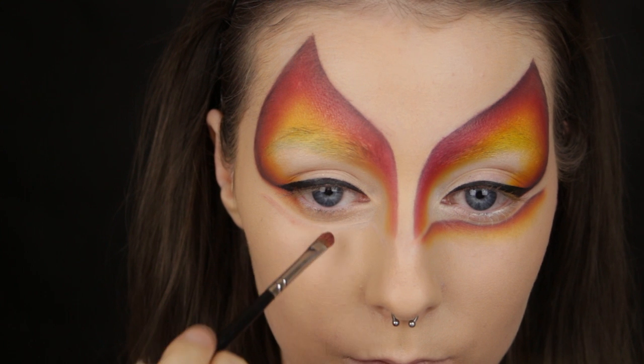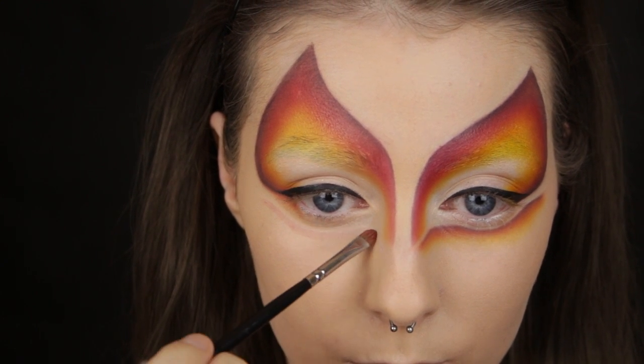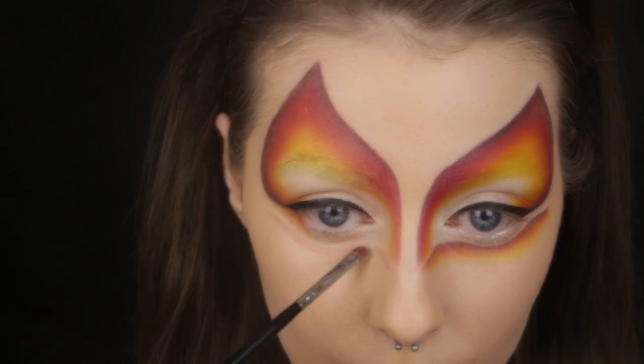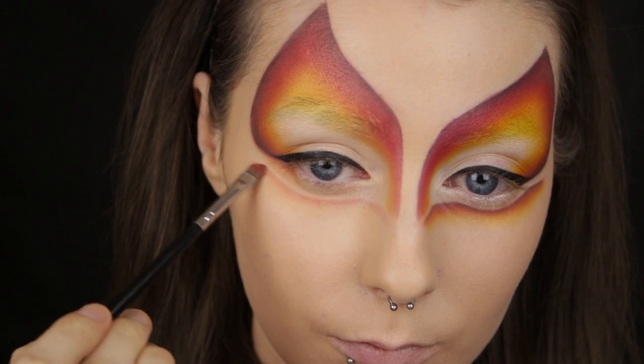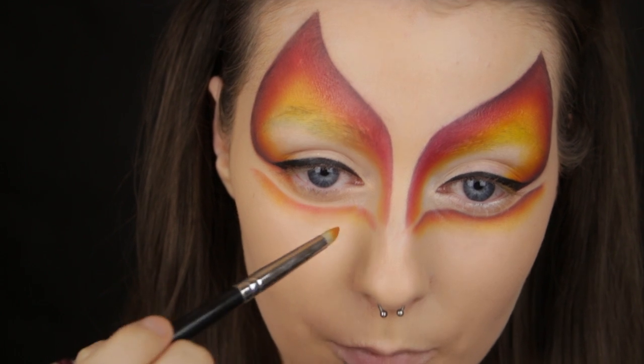Now onto the part under the eye — you know the drill by now. With the red under the eye, I'm starting at the point below where the tail of the brow is, bringing the eyeshadow all the way underneath the eye and curving it onto the bridge of the nose. Then apply your orange followed by your yellow, and finally outline the top of it in black.